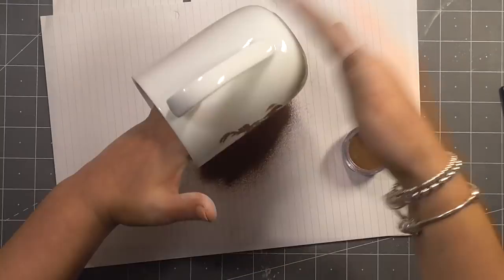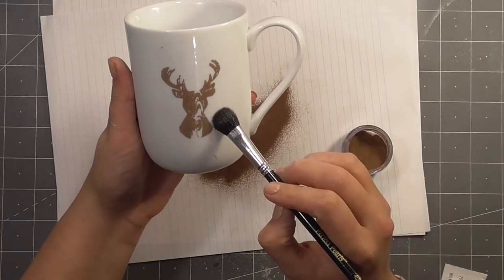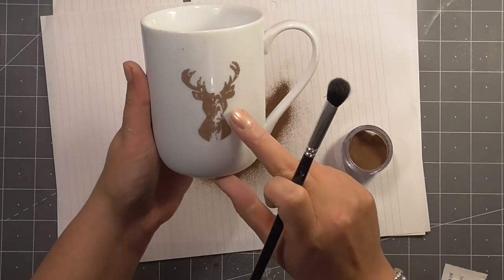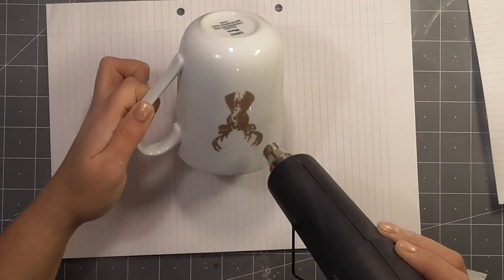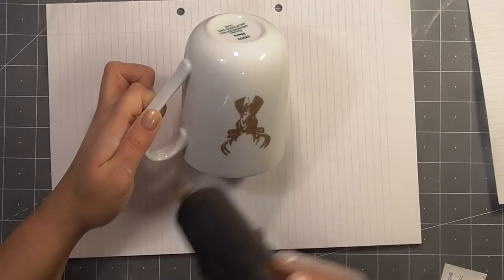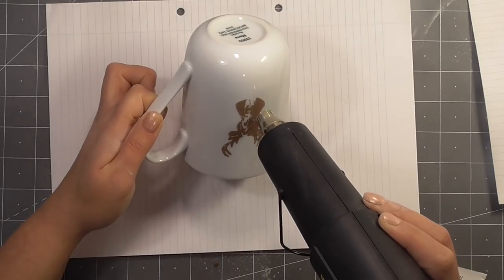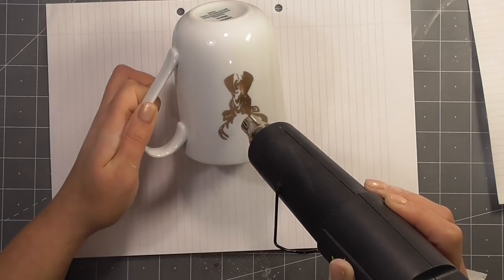I went ahead and prepared the surface of this mug with some anti-static powder after using an alcohol swab, just to really clean and prep that surface. Then I inked up a stamp with some Versamark ink, and just rolled the mug onto the stamp to transfer the image. Then I'm using my heat gun to heat set this.